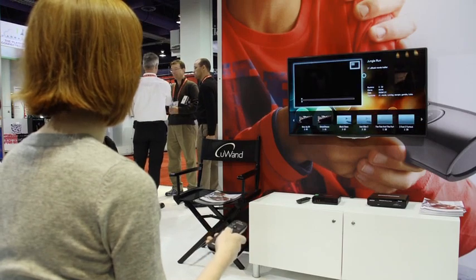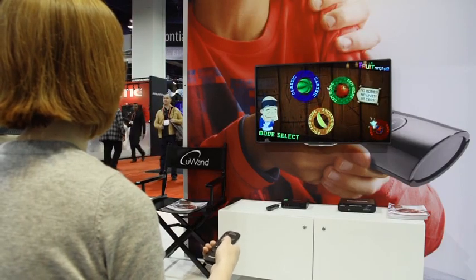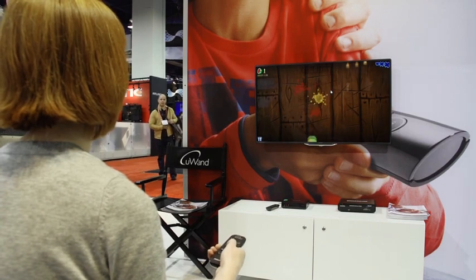We tried it out with some prototype software here at Philips, and it works pretty well. It only took about two minutes to get used to, and it has really precise control on screen. I think it's a really nice balance between what you would get from a smartphone and what you would get from a normal remote.